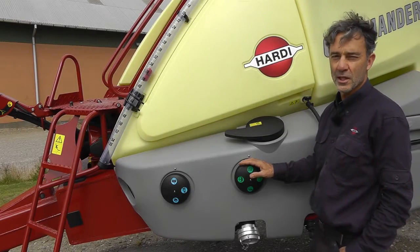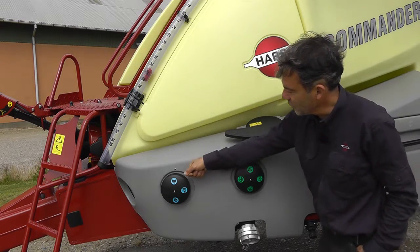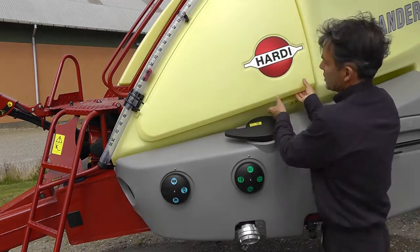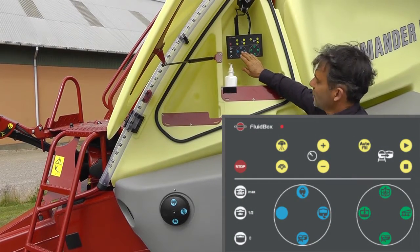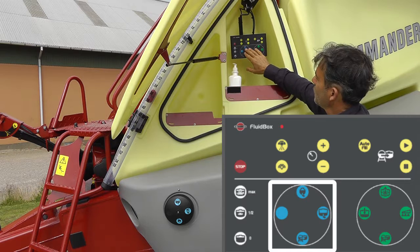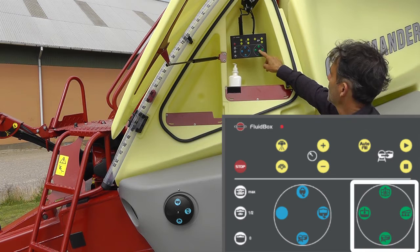This Commander has the intelligence system. If we had the manual system you would have handles here to turn the valves and the agitation valve would be located at the front. The intelligence system has a control box to operate these valves. The blue valves on the suction side are controlled from here and the pressure side — the green — is controlled from here.